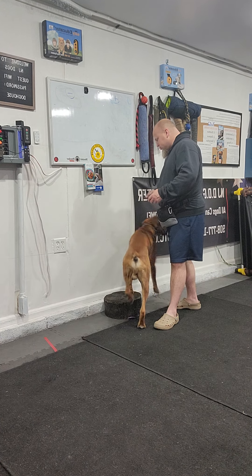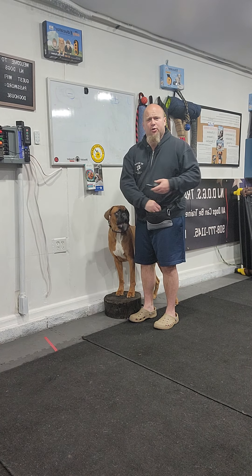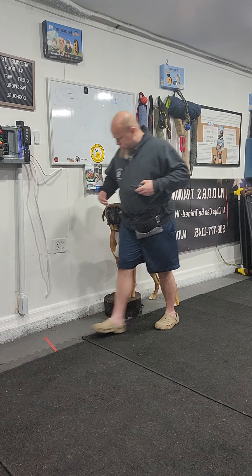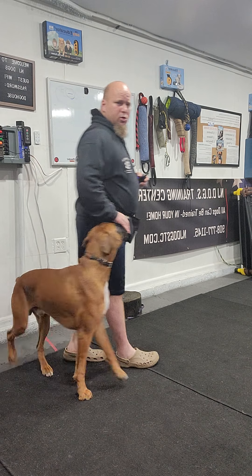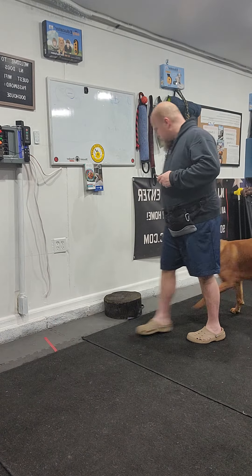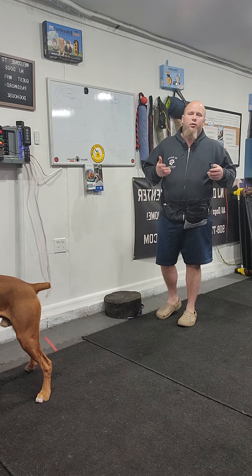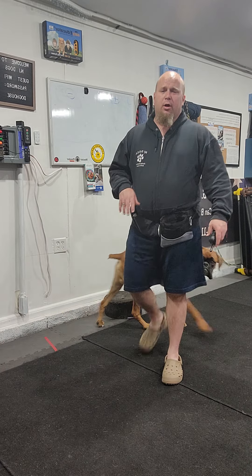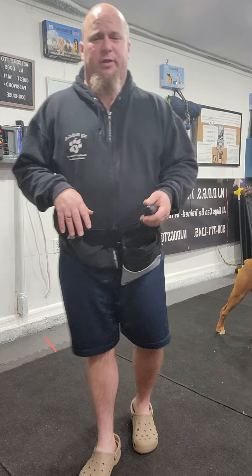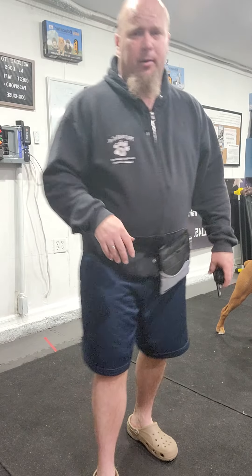From here you can go right into motion too — heel, good. We start stationary and then get more movement into the picture, more advanced behaviors. Hopefully you guys enjoyed that video. If you have any questions, please comment below, don't forget to subscribe. See you next time, have a great day, bye-bye.